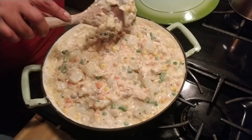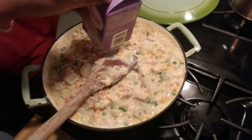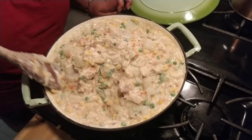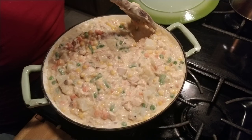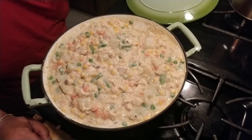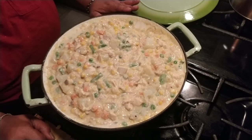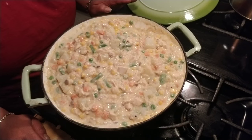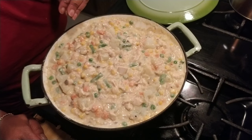This is the consistency that I like — I only used about half of the half and half. If you want yours looser, that's totally up to you. I want mine chunky — loose but not too loose. Now we're going to get ready for the next process. Before we do that, we have to let this sit and cool down. You don't want to put hot food in a frozen pie shell because it will mess up the bottom. So let it cool all the way down, then we're going to put it in the pie shell.